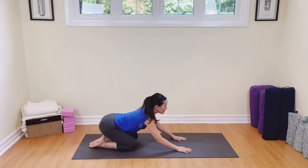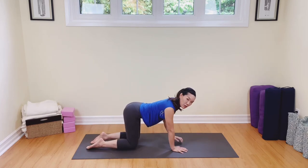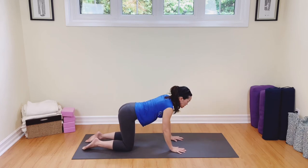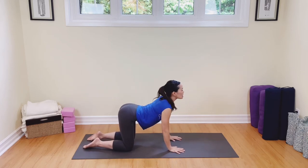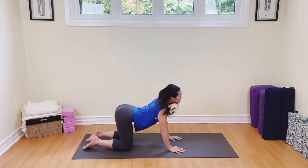Slowly come on up. Find yourself in tabletop where the shoulders are on top of the wrists and the hips are right underneath those knees. Let's lower the belly, open up the chest for a nice cow pose. Breathe here in and then exhale, breathe out — cat. Again, inhaling cow, exhaling cat.